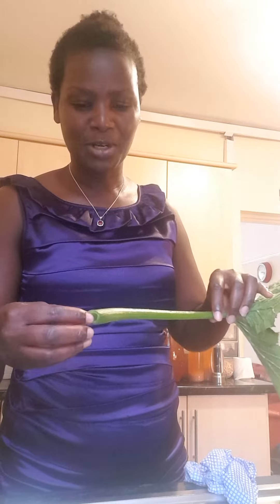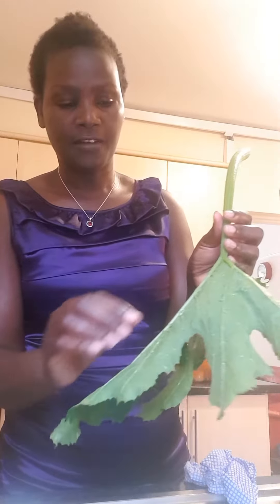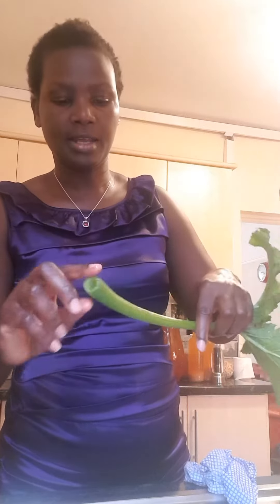I've got different ideas how I'm going to cook them, but first I just need to show you how to actually prepare them. You can tell this is kind of thorny, but I think after cooking it's going to be alright.